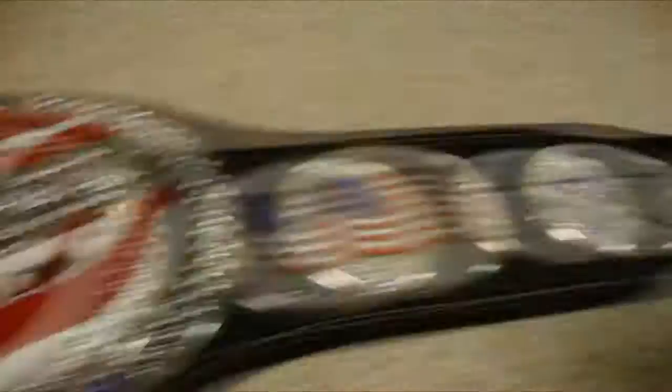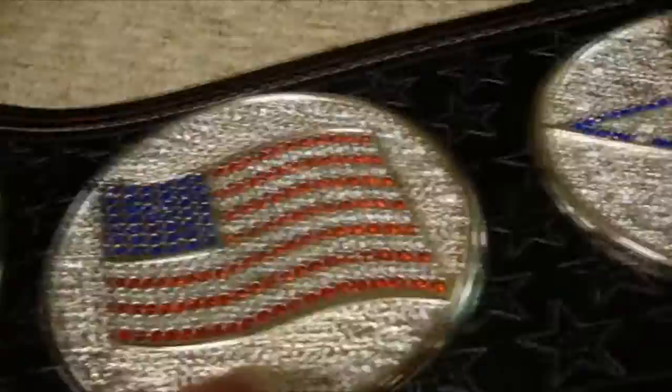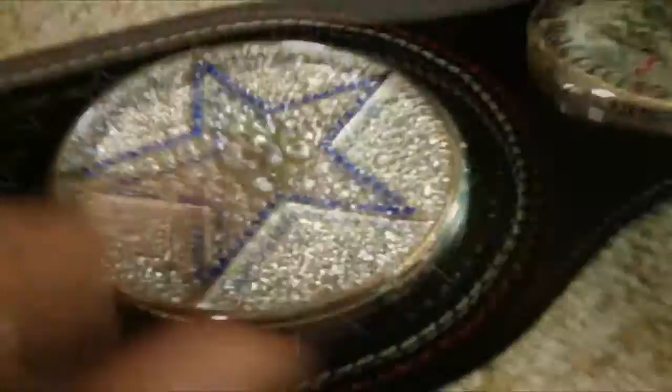You have a lot of WWE logos on the WWE spinner, whereas on the US spinner you only have that one and the one on the sixth plate. On the WWE spinner you've got a WWE logo on every single plate, basically — it's the WWE champion belt after all. But on the US spinner you're getting the American flag, stars, and a lot of visible detail. You can really see the engraving on this plate — it's really solid. You get jewels around it, around each of these plates.